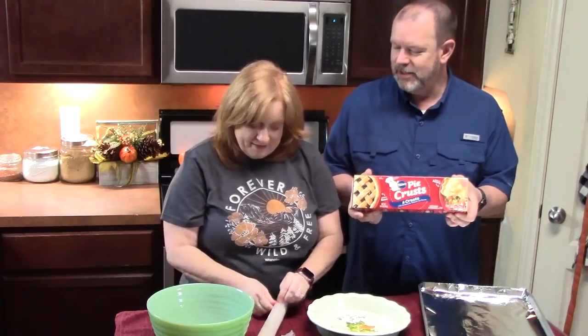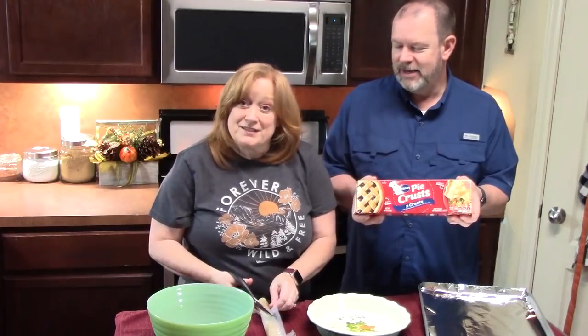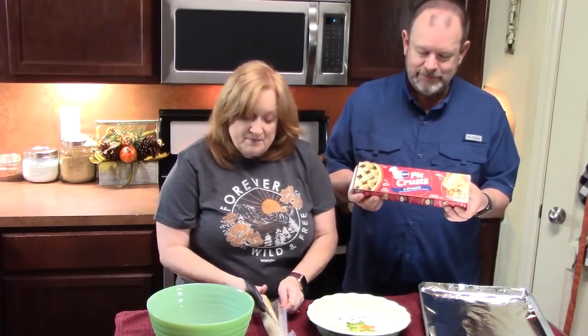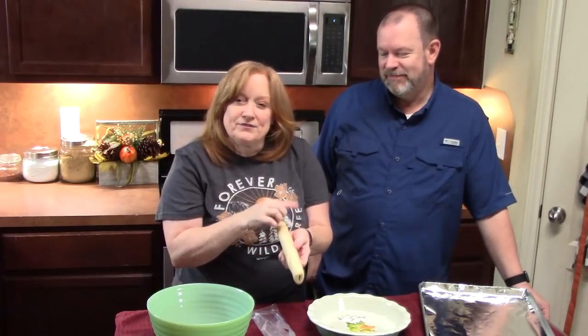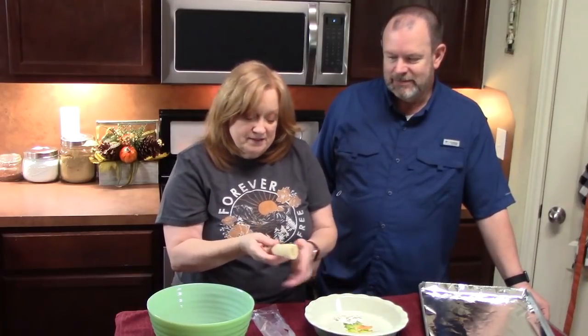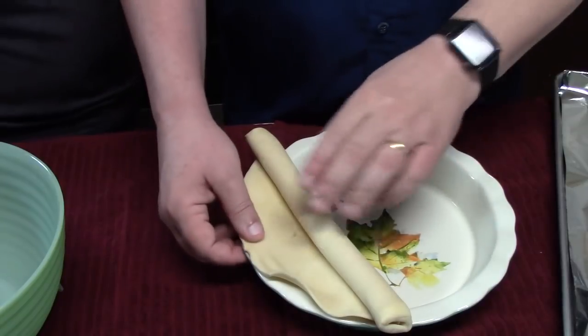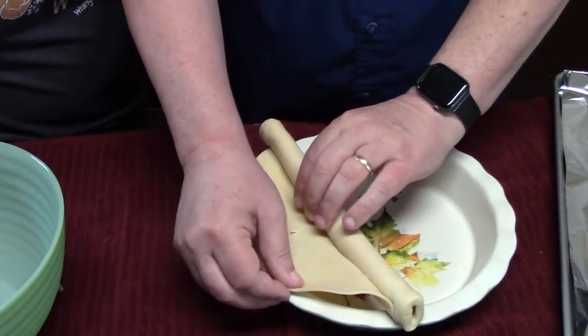We have another crust you can use for another pie — maybe a pecan pie. Last year we did a chocolate pecan pie and it was really good, so let us know if you want to see that again. You want to take your pie crust out of the refrigerator about 10 to 15 minutes before you start unrolling it into your pie plate — that way it's really easy to unroll.